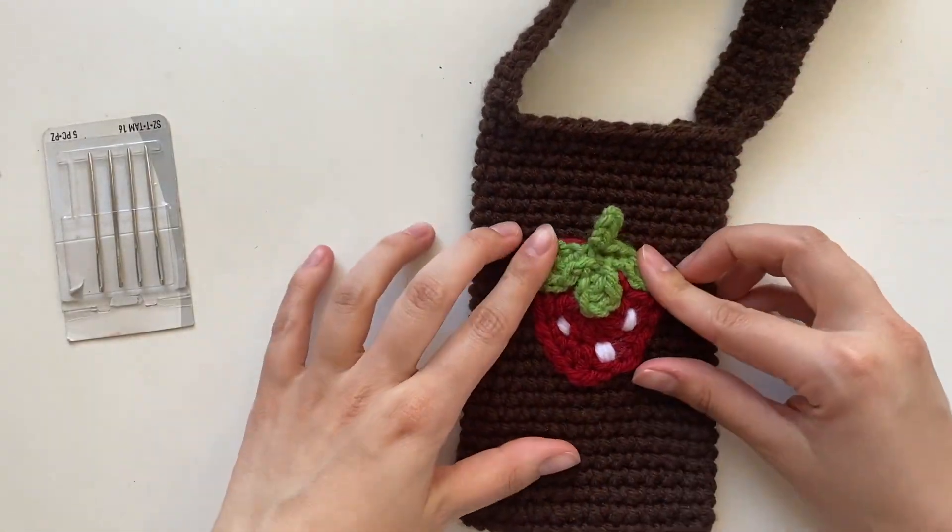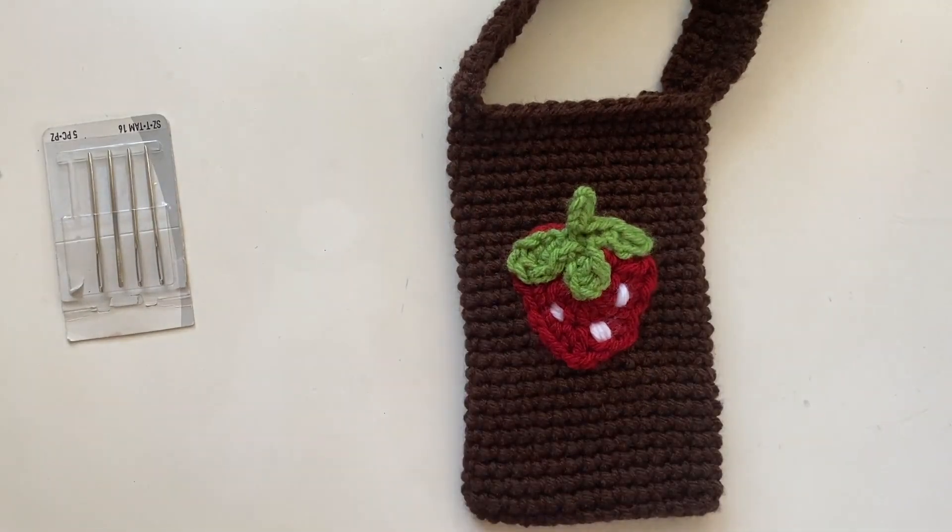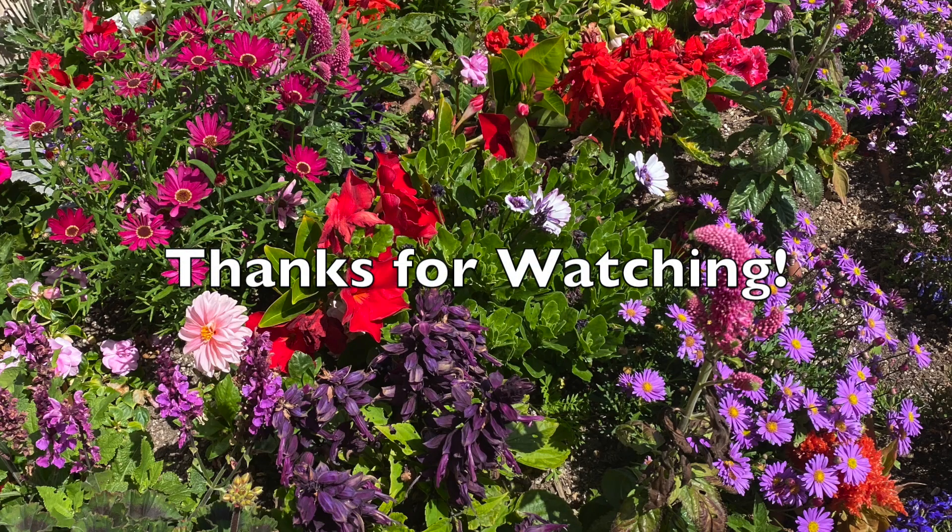And there it is! Hopefully you found this helpful and your project turned out well. Thank you!